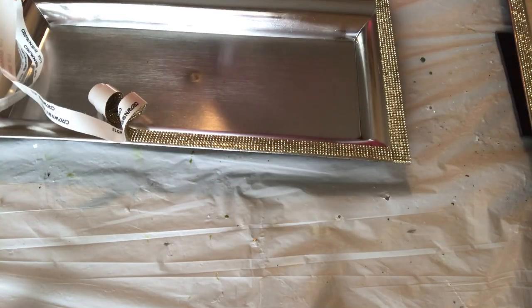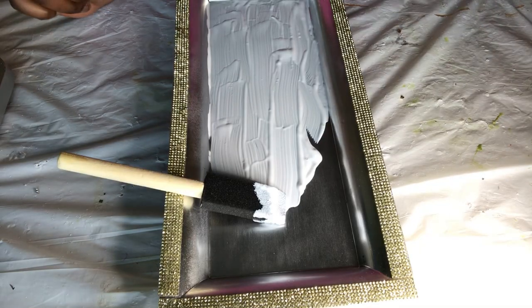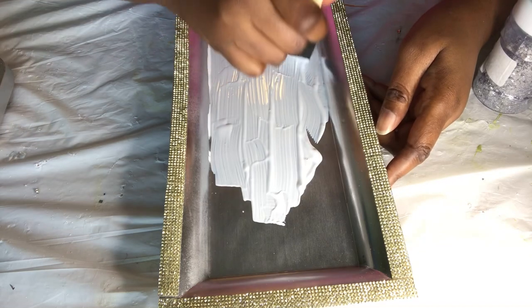This is how it should look when you finish. Next, for the tray, I mixed up some glitter and now I'm just applying the Mod Podge.